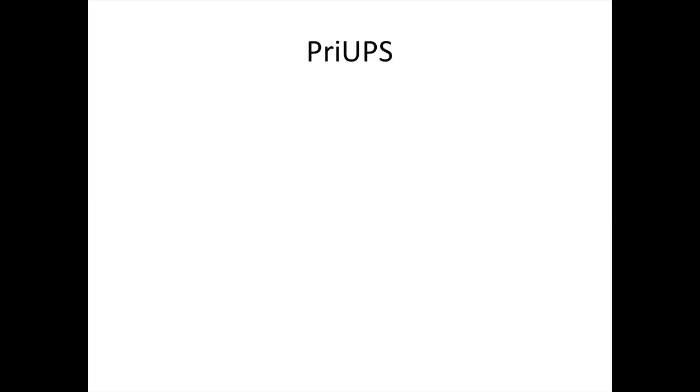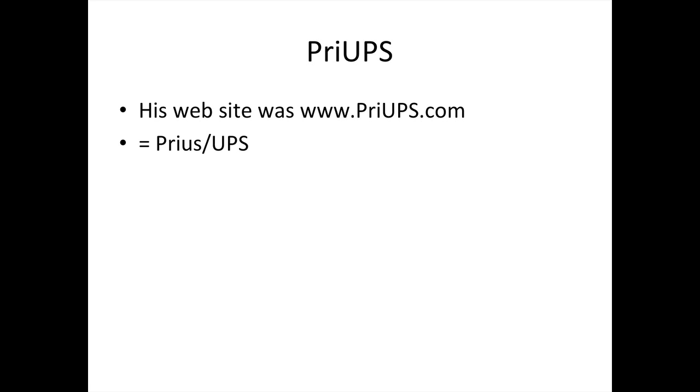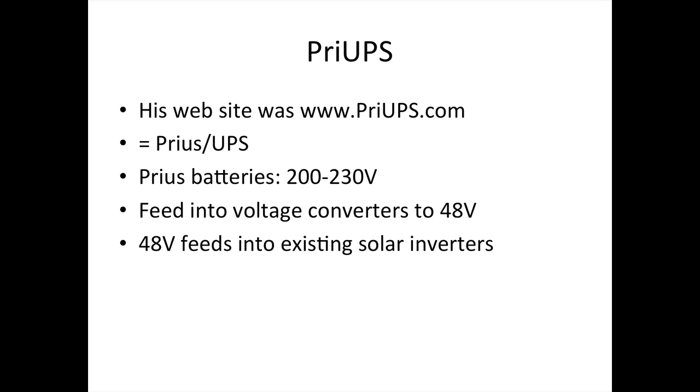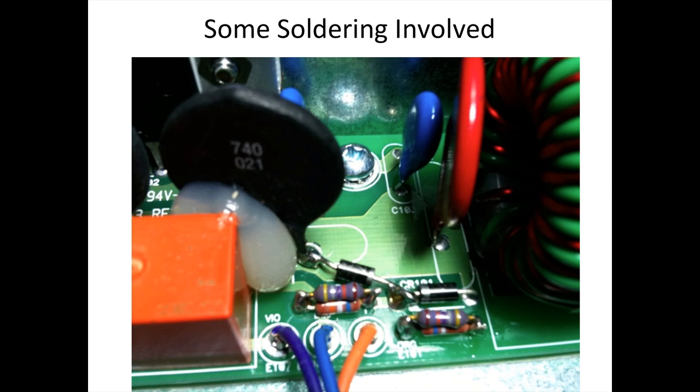He also had a site hosted called Prius, which stands for Prius slash UPS. The high-voltage batteries in the Prius run at between 200 and 130 volts, and you feed that into a voltage converter down to 48 volts, which is the same as my solar cells and batteries were running at.